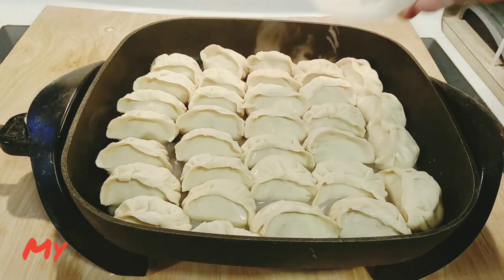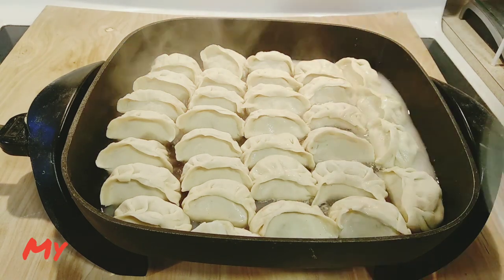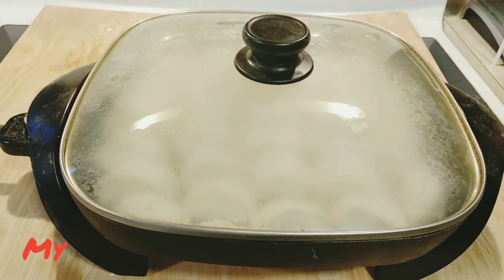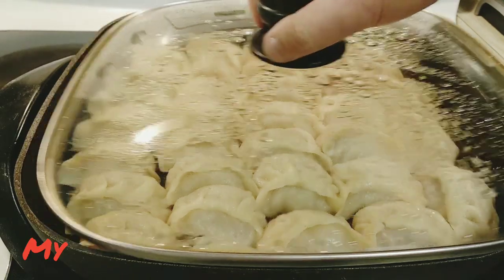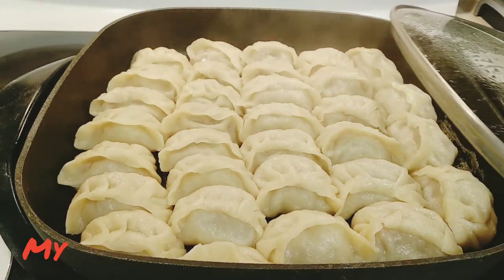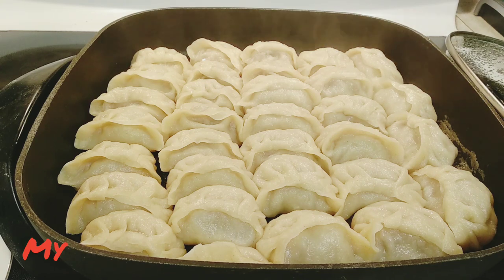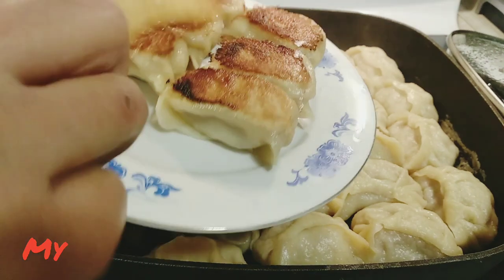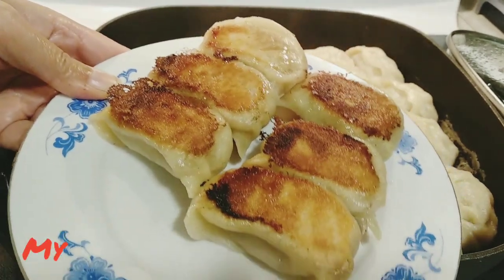We'll use the water mixture and then cover with the lid very quickly. The dumplings will be cooked once the water is gone — the skillet turns off automatically. Remove the dumplings from the skillet right away in order to keep the bottom crispy.